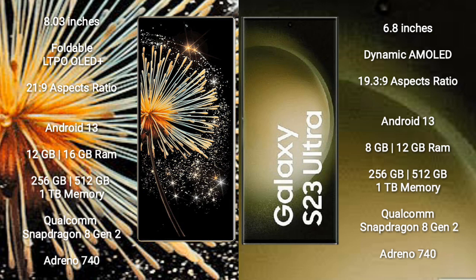Xiaomi Mix Fold 3 comes with 12GB or 16GB RAM, with 256GB, 512GB, or 1TB internal storage options, powered by a Qualcomm Snapdragon 8 Gen 2 processor with Adreno 740 GPU.